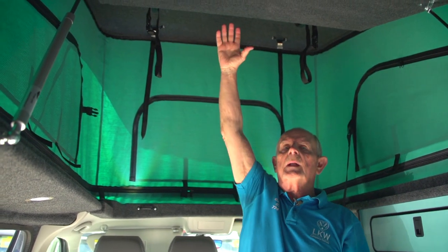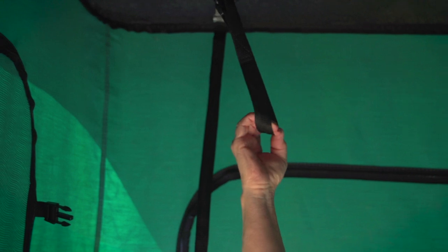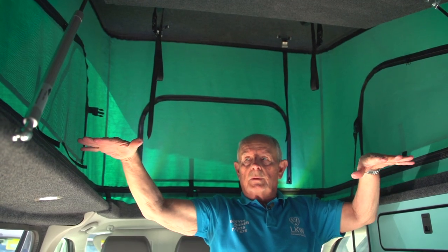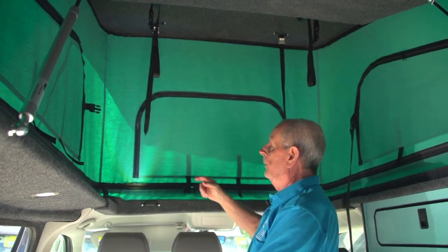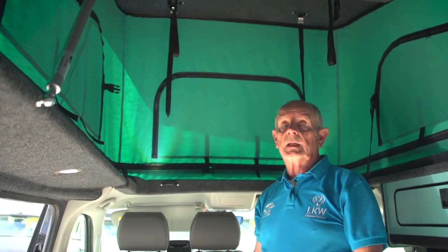When you're putting the roof down you pull the bed platform down first so it just drops back into place. You then pull the roof with these straps. It comes down and self levels, and you can then pull in all the tenting around the side. When you've done that, these here lock in through these metal tabs and you just lock it down and that's secure.